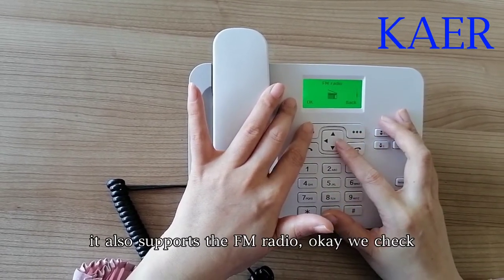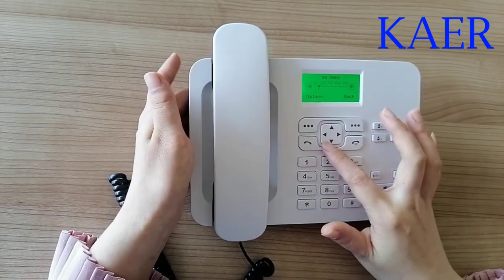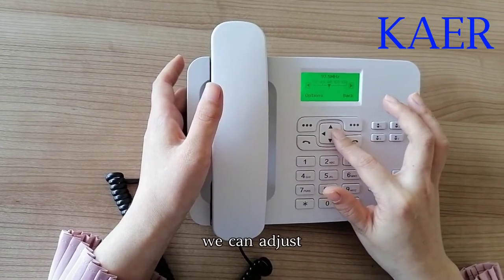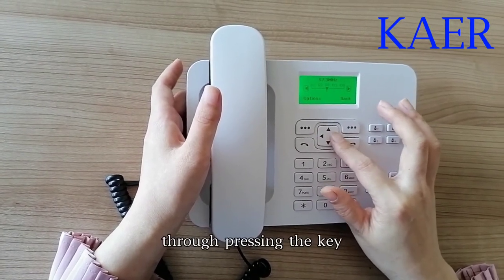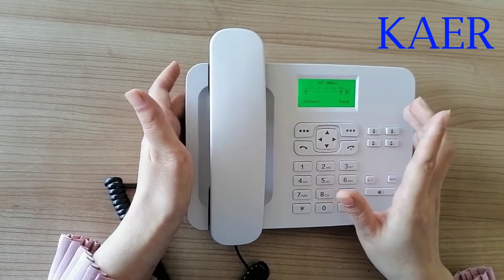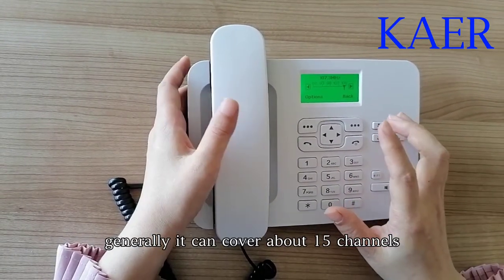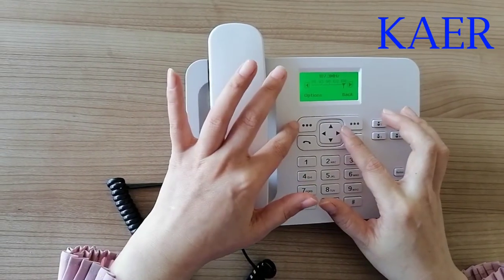It also supports FM radio. We can check and adjust the channel by pressing the key. Generally, it could cover about 15 channels.